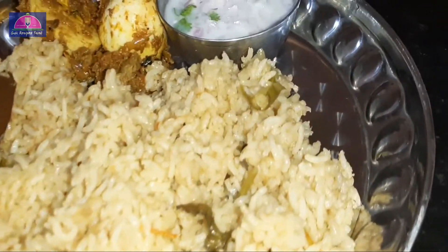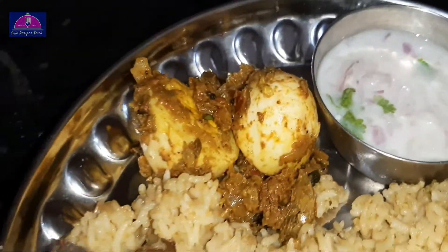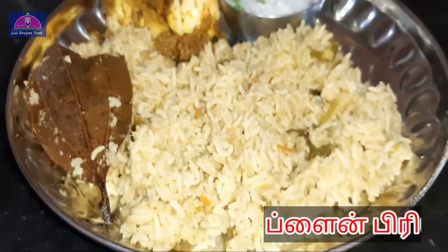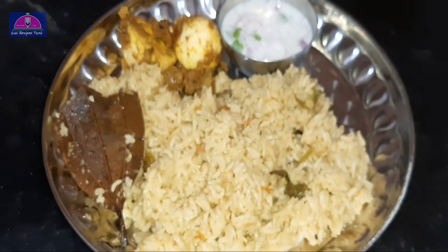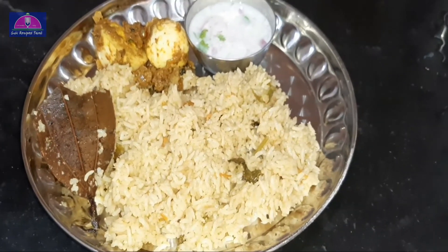Hello friends, welcome to Subi Recipes Tamil. In this video, I will tell you a super nice recipe: Plain Biryani. It's easy to do and tastes great. Subscribe to Subi Recipes Tamil and click the bell button. Now let's go to the video.